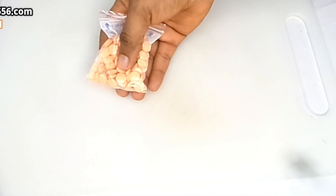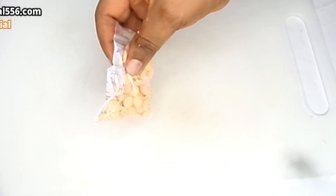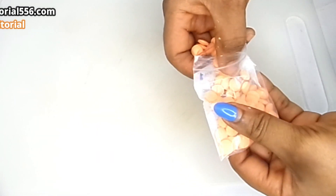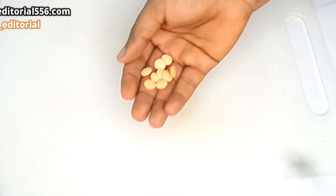Look extremely beautiful and glowing without makeup, guys. Let me show you how that is going to be possible. What we have here is vitamin C. You can get this in the pharmacy store. It's actually cheap to find, very very cheap.